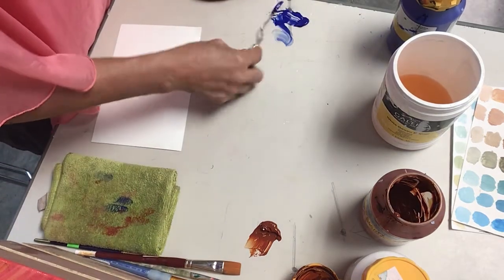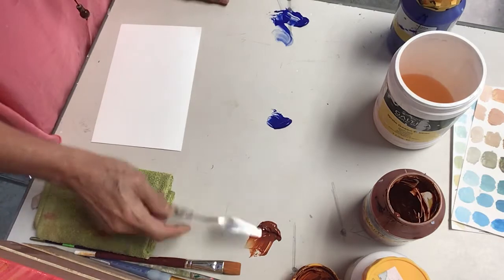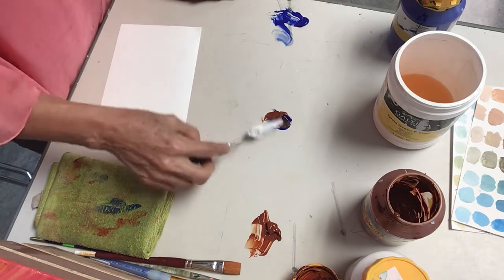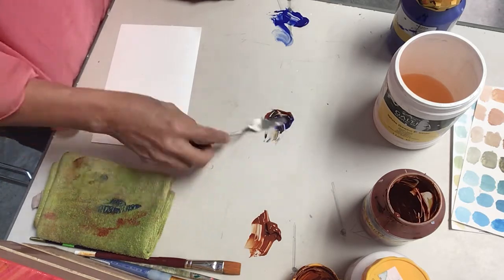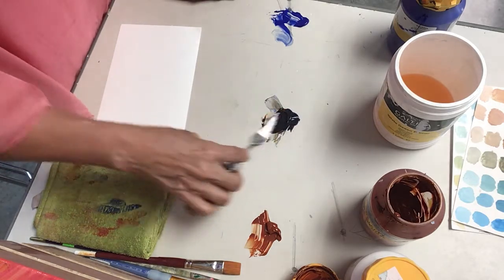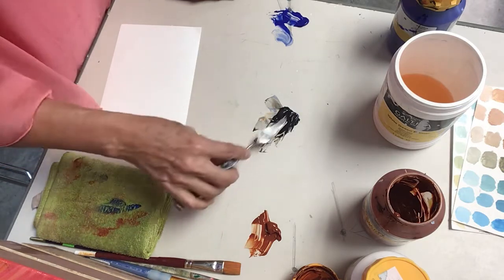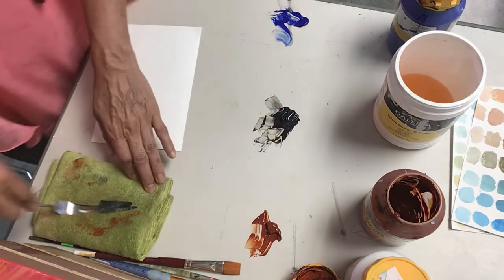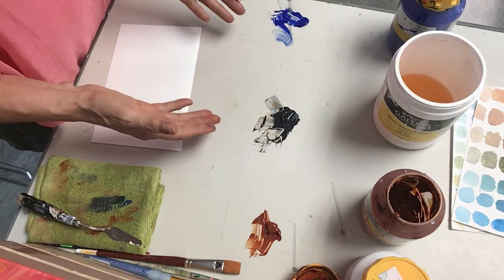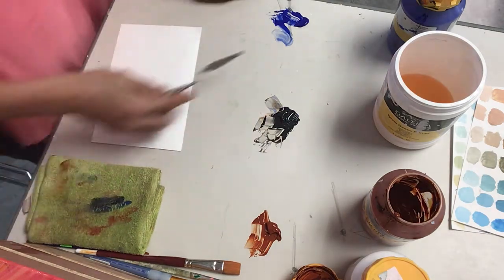What we are going to do is mix half and half of these selected colors. By mixing those two colors — because they are quite opposite — what is going to happen is that you are going to get a value that is almost black. It's a dark gray, however you want to call it. But more importantly, if you squint your eyes, this is what the brain perceives — an almost black color.